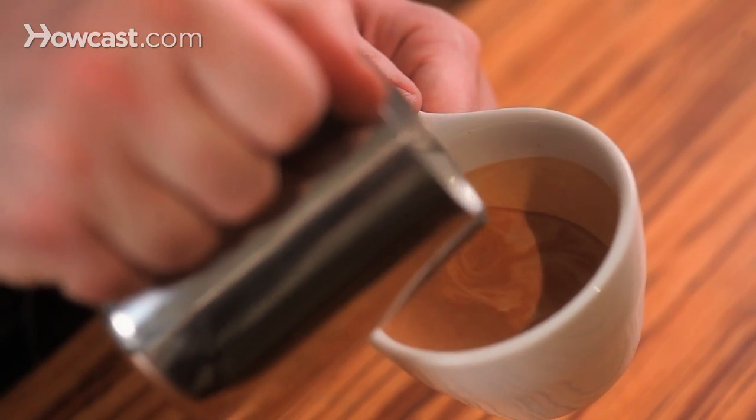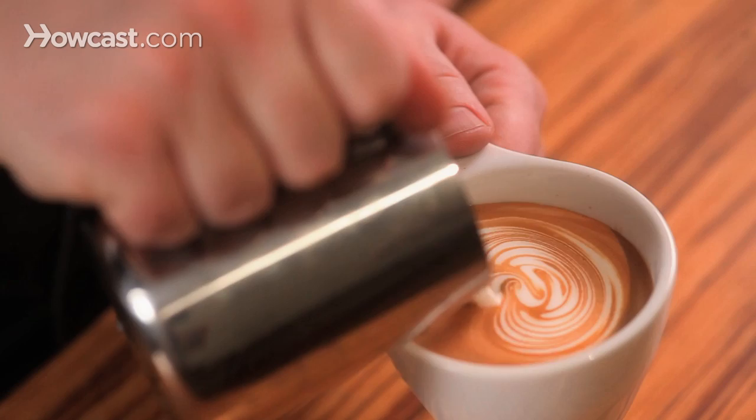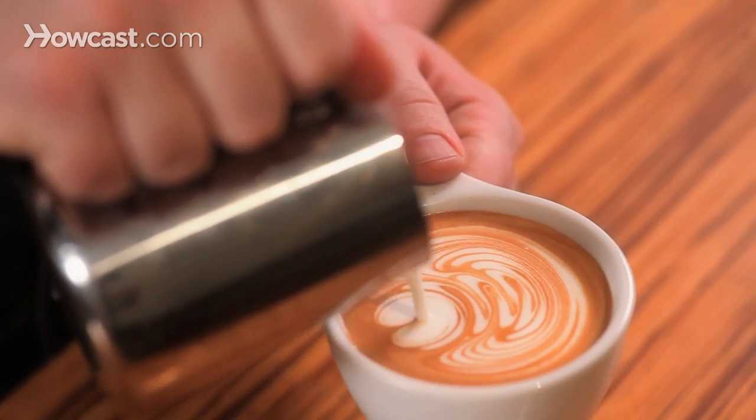Beginning by filling the cup halfway, we're going to push forward and then come back, and then follow through.